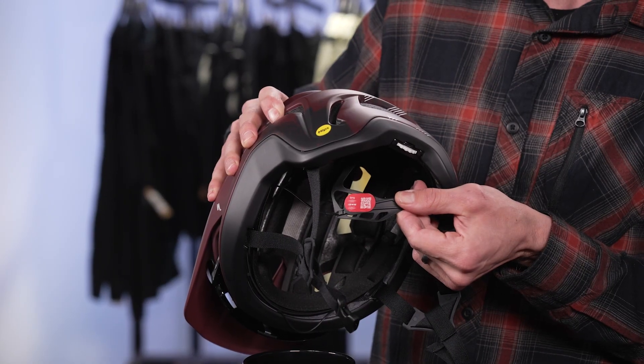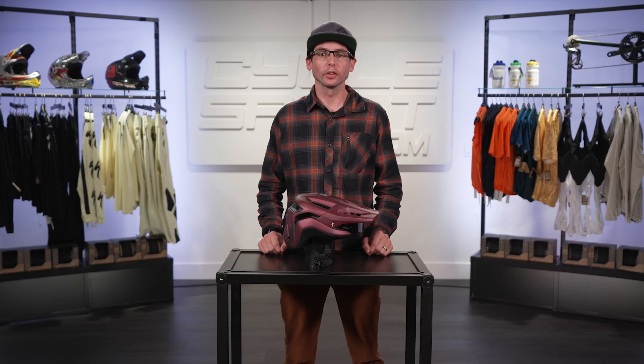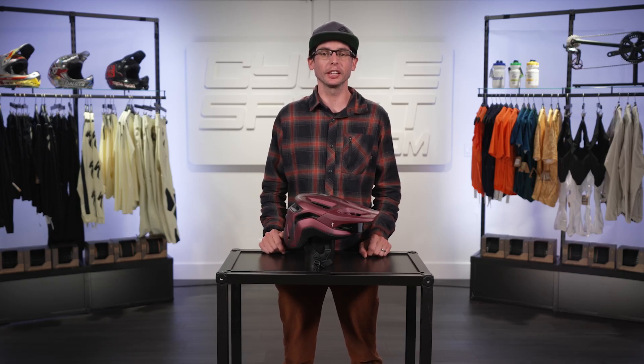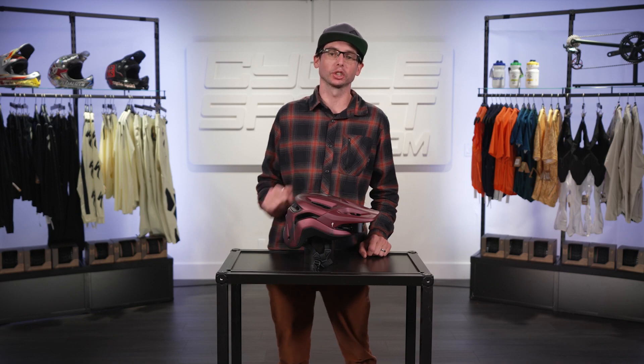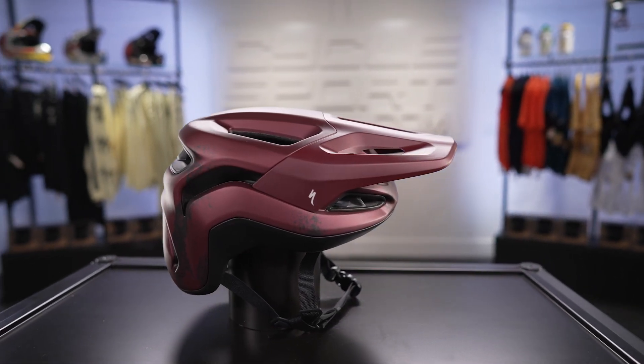This helmet is ANGi-ready and has earned a 5-star Virginia Tech helmet rating. So if you're looking for a premier trail helmet packed with features and a great fit, the Ambush II is a solid choice. The Ambush II from Specialized is available on Cyclesport.com.